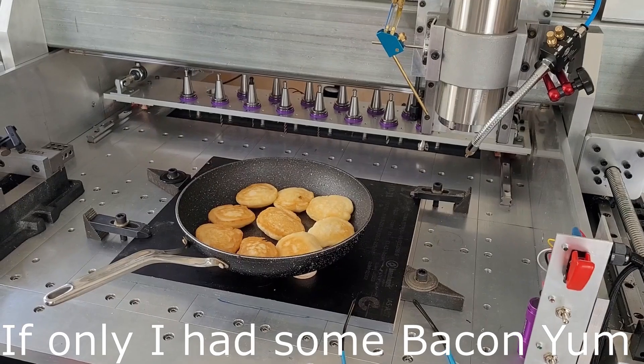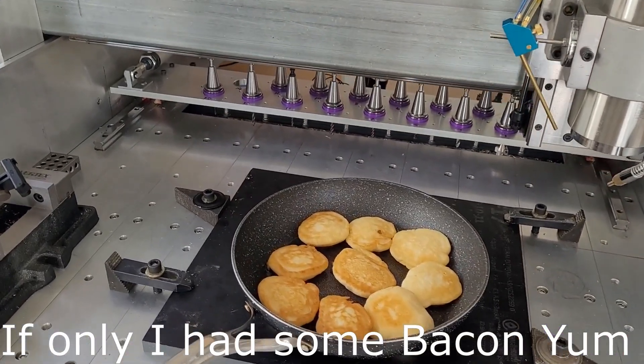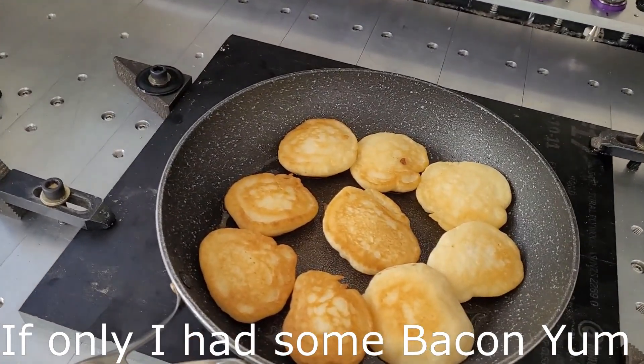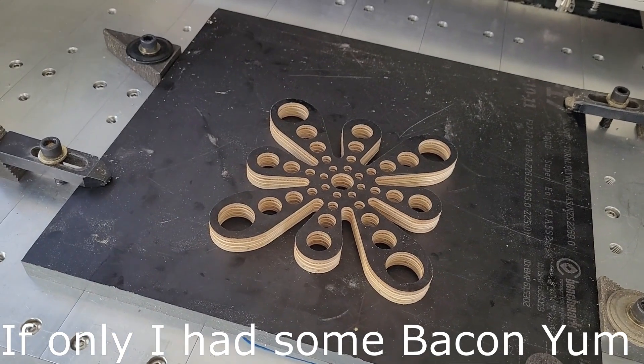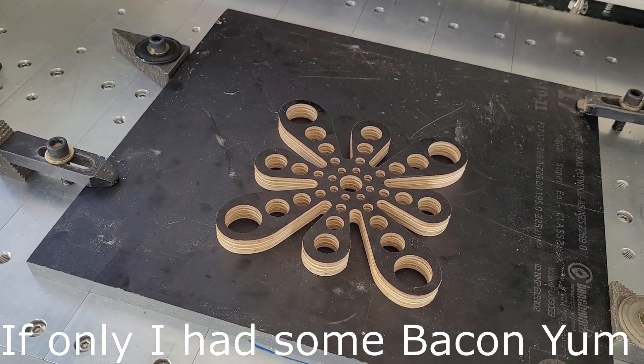Hi, Bill here and welcome to the workshop. I've just fitted an air blast to my home-built CNC today. We'll knock out a video to see just how well it works — will it clear the chips out of those deep grooves? Let's hope so. And if you're ever cooking in the workshop, what do you need for your hot pan? It's a rivet! Ha ha ha.